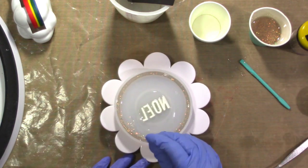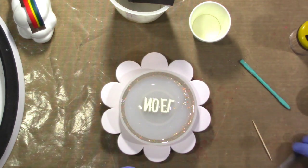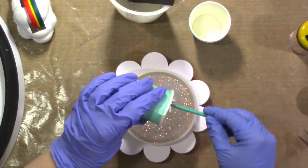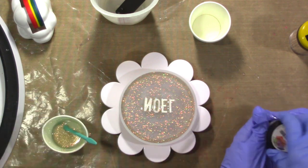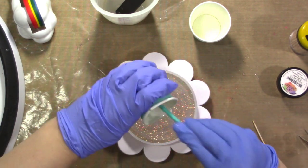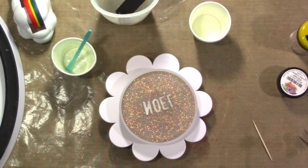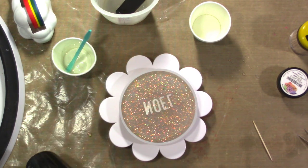You can use a toothpick to pop any bubbles or bring them to the surface, as well as a heat gun. Don't stay in one place too long with the heat gun, but you'll see it visually popping the bubbles. Now I'm pouring in the rest of that glitter mixture to cover the word NOEL — those letters are quite thick, but I want them fully covered. You can see how glittery that is. You can use all sorts of different things to mix into your resin, including color, glitter, mica powder, little gems or beads.